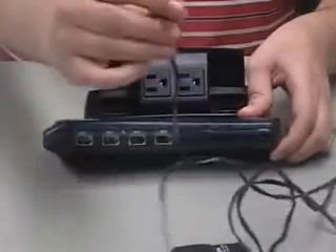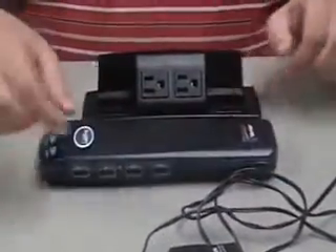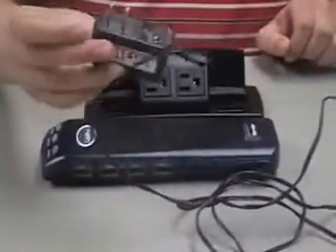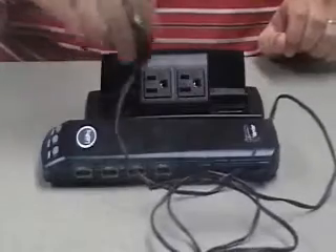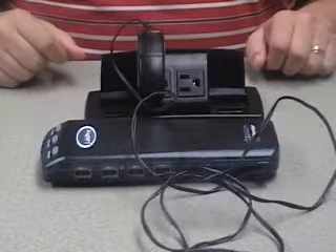Take the small end of the power cable and connect it to that connector. Then take the large end with the plug and connect it to the wall outlet, or in my case, the table outlet. You should then hear a nice chime.